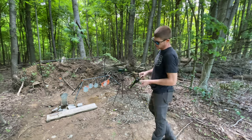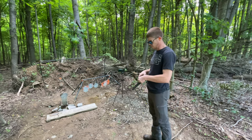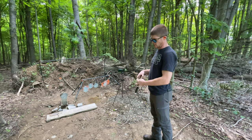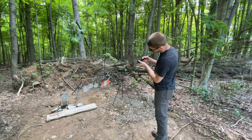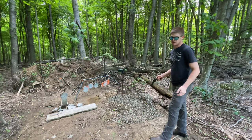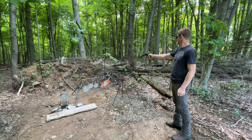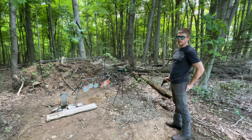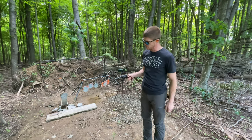All right. Now these are 38 Special — just some Norma training ammunition. Full metal jacket, 158 grain. So it does have the same weight projectiles as the .357 bullets, but it's .38 Special. We'll see what kind of heat these have, just for comparison. That feels a lot easier on the hand, that's for sure.